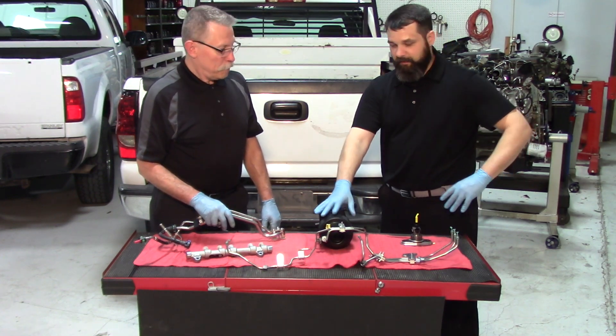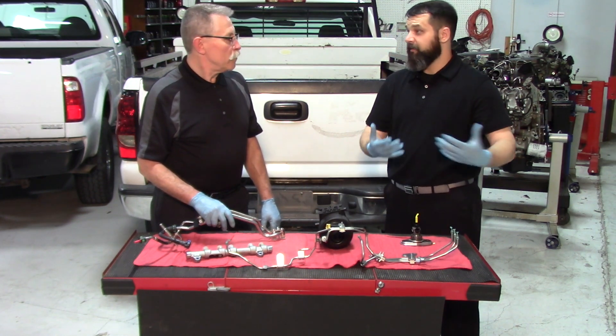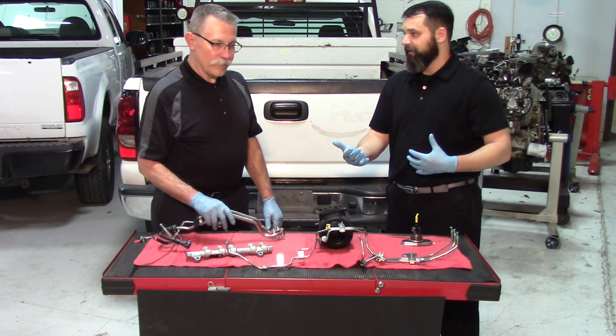If we don't replace the lift pump, the lines, the rails, the injection pump, and any miscellaneous fuel filters on the truck, then that diesel exhaust fluid is going to make its way to the injectors and then into the cylinders.